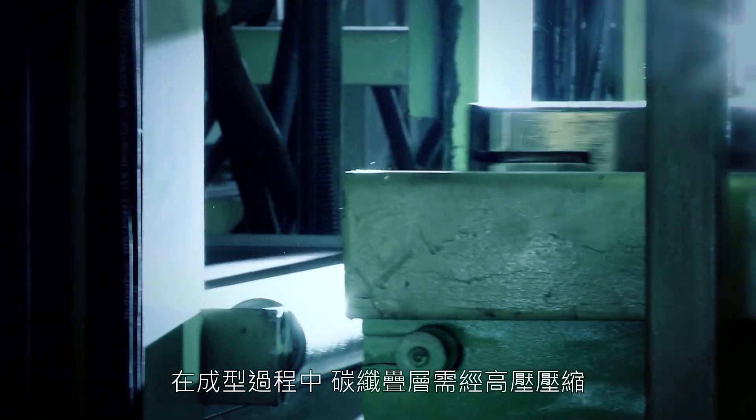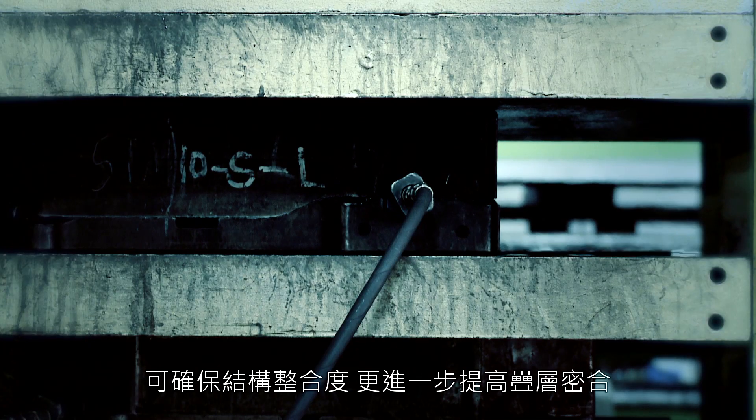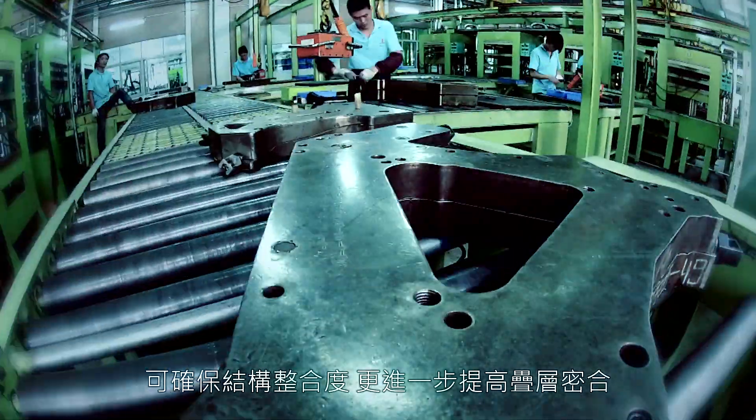During the molding process, the layers are compressed while they cure. This adds integrity to the structure and further optimizes the layup of the fibers.